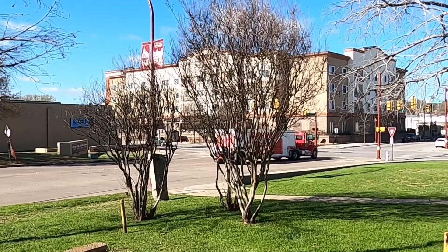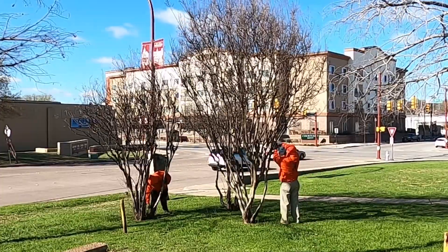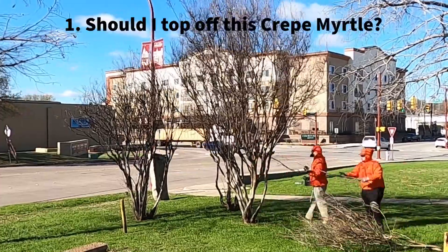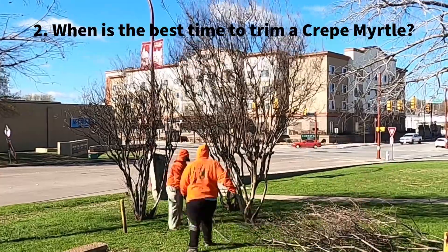Hey, what's up y'all, Jay from Jay's Lawn Service here, back with another one. Today we're trimming a few crepe myrtles on the last day of winter. When it comes to trimming crepe myrtles, you must ask yourself these three questions: Should I top off this crepe myrtle? When is the best time to trim a crepe myrtle? And what is crepe murder?